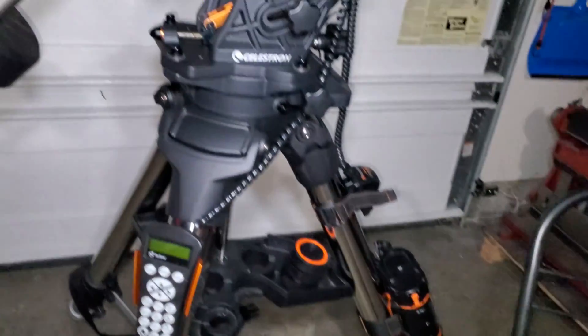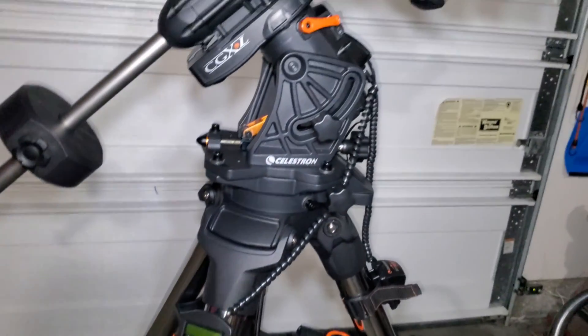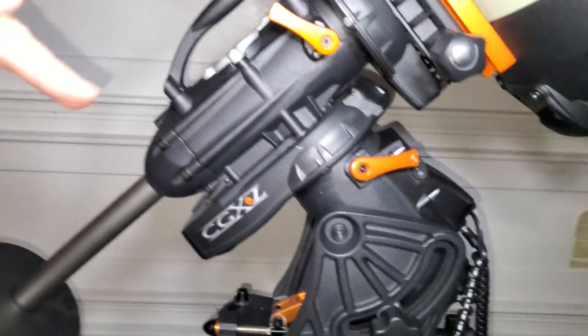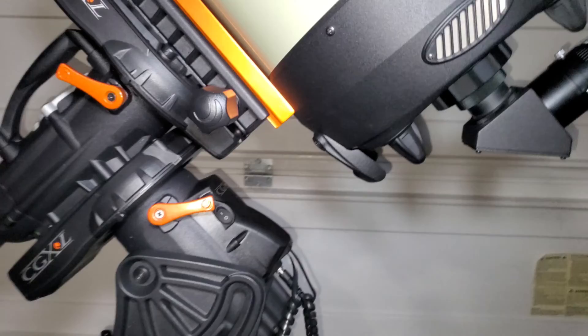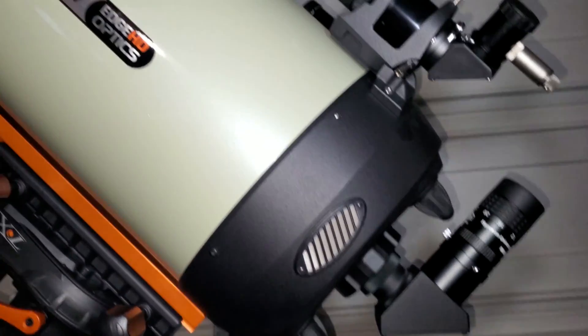Overall, I like the mount, it works great. It is pretty heavy — the tripod is a total beast in the heavy duty version. It's not a light mount, but the 75 pound capacity will handle up to the C14 OTA very easily. The mount is great, I do like it. Let's move on to the OTA — what do I think about the Edge HD?